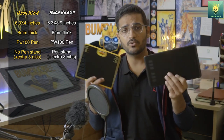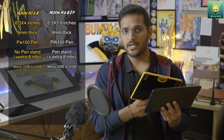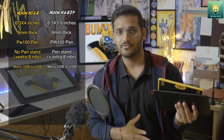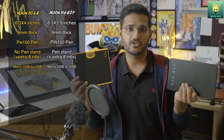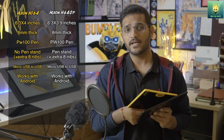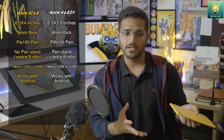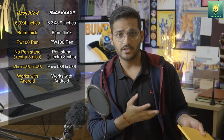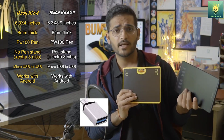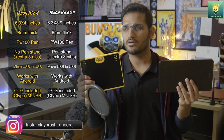You can connect both of these tablets through micro USB only — there is no USB-C cable supported yet. Both of these tablets support Android functionality. You can connect them to your Android phone and start drawing. If you want to know how to connect these tablets to your Android phone, I have previous videos you can watch. An OTG connector lets you connect these tablets to your Android phone, and both tablets include an OTG connector inside the box.